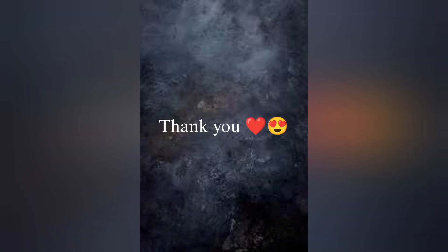Please like, share and subscribe. Thank you. Bye.